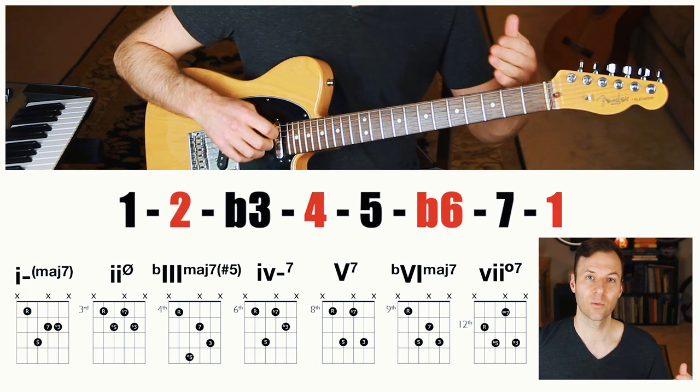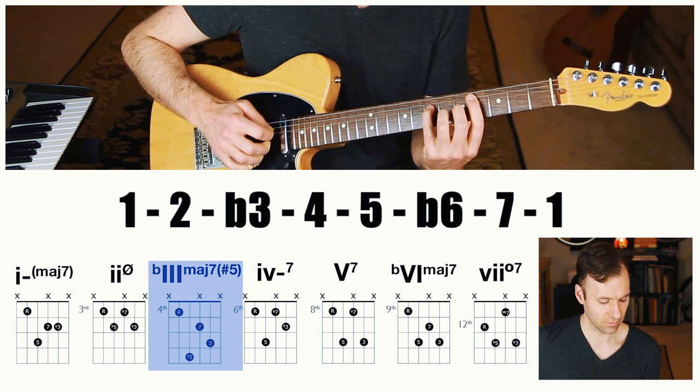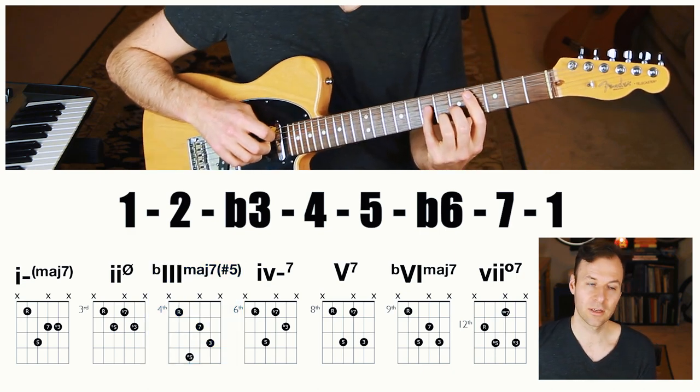The two chord — 2, 4, 6, 1 — doesn't touch the seven, so it's half-diminished. The three chord is going to have a major seven in it, so it's major seven sharp five — a pretty rare chord, but it comes up sometimes in jazz tunes.